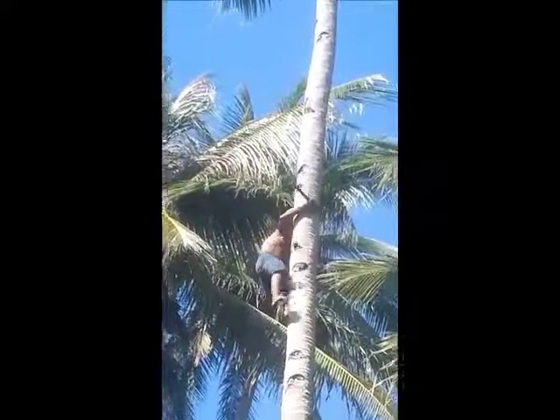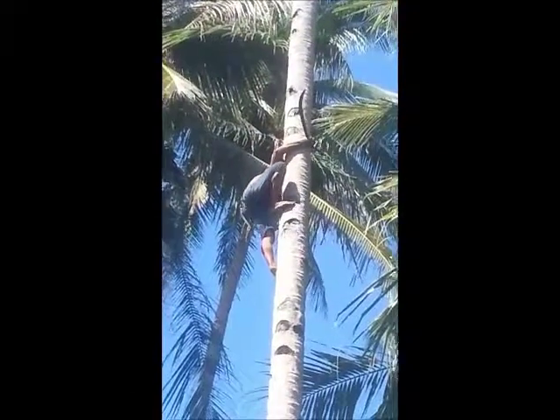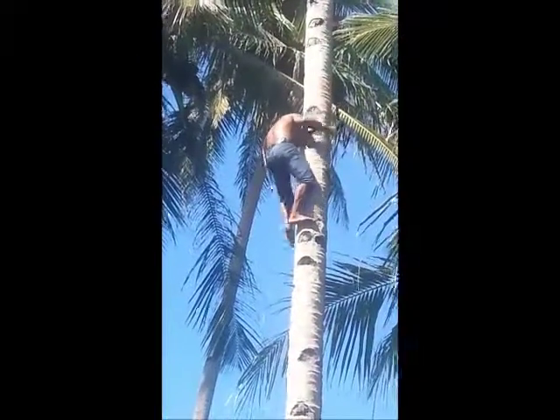The singing tree climber — wow — this is how you climb a coconut tree, barefoot.